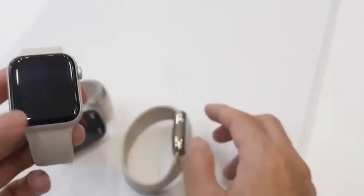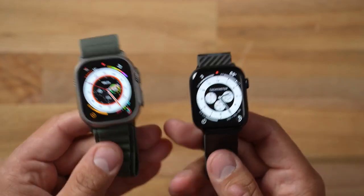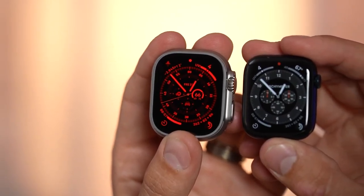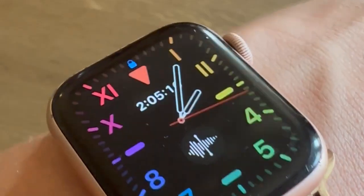Moving on to the prices — the Apple Watch Ultra is $799. There is only one color for the case, however you can choose from one of three new bands: Alpine Loop, Trail Loop, and Ocean Band. The model also comes with cellular connectivity.